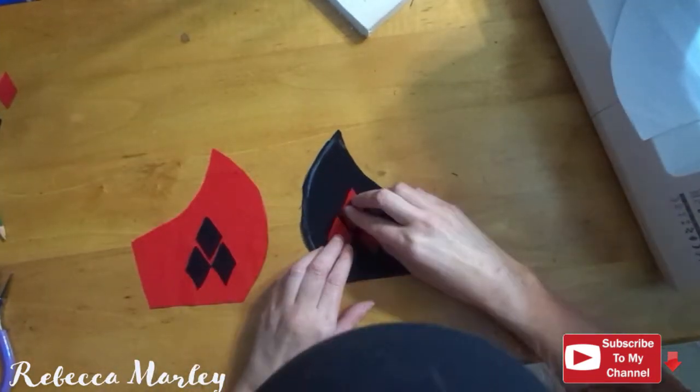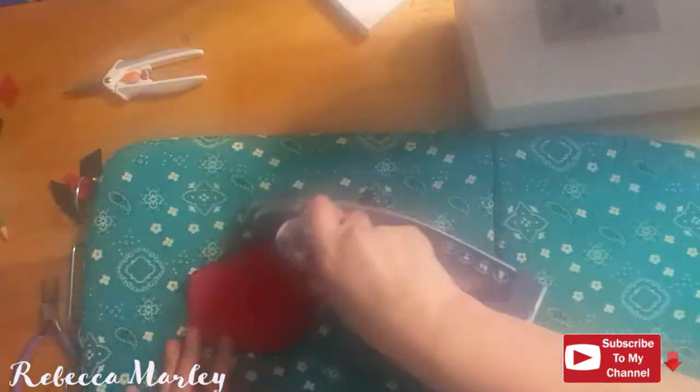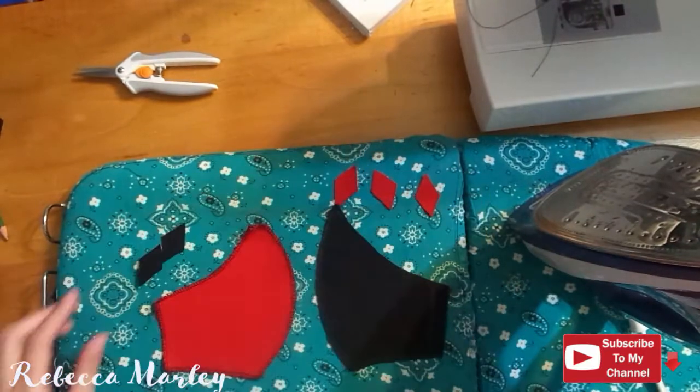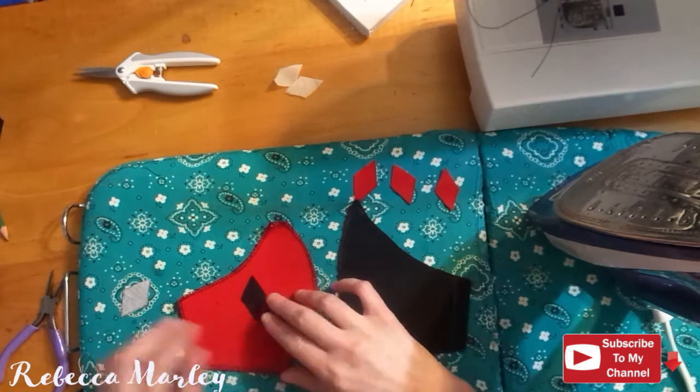I do serge the edges so it does not fray, and now I'm going to go ahead and attach the applique diamonds to the front of the face mask. I do the black diamonds on the red and the red diamonds on the black.